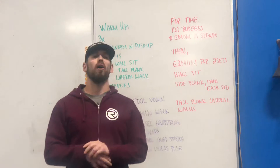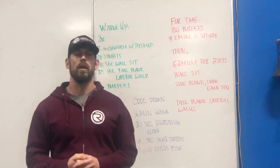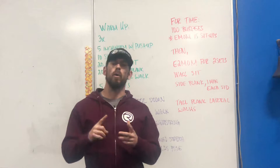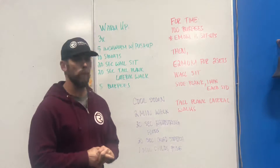Welcome guys to our Friday at home workout for March 27th. As usual, we're going to be discussing our warm-up, going into our workout, and then talking a little bit about our cool-down. Alright, so let's get into the warm-up now.